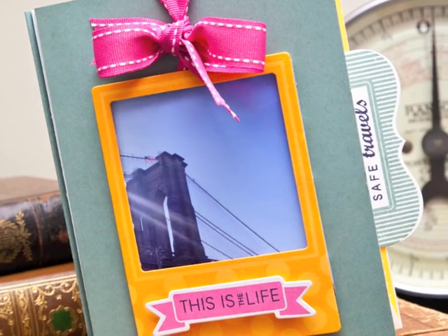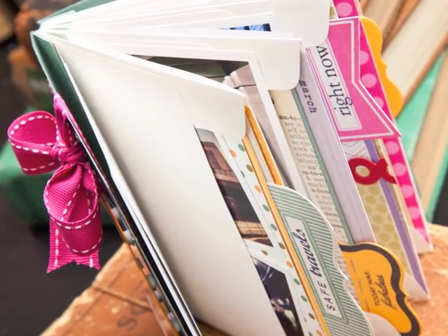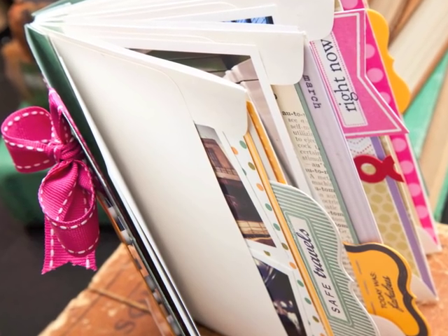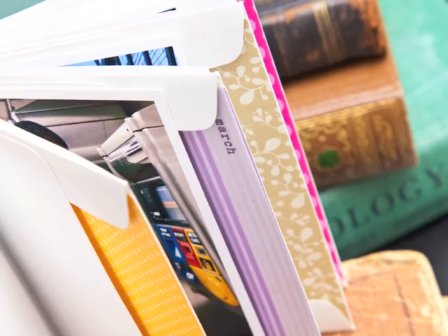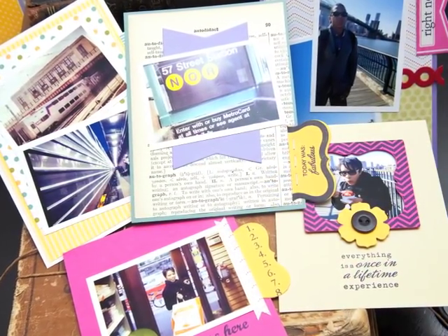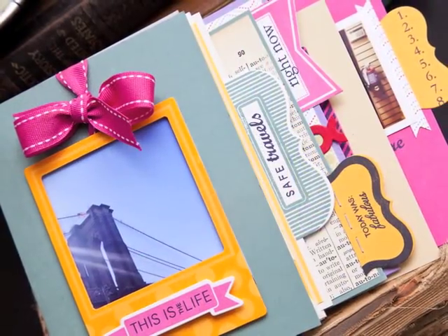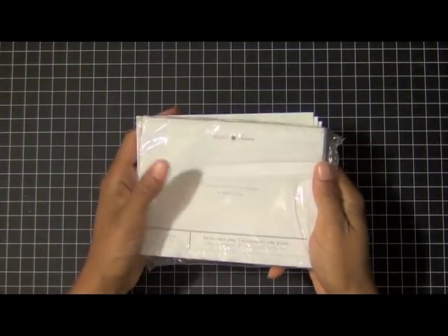Hi everyone, I'm Ashley Cannon Newell, and for Paper Trey Inc's 2012 Summer Camp I am introducing a mini book tutorial using envelopes — an envelope mini book. Here are some photos that show how you can create that envelope mini book and have your little inserts or pockets for memorabilia and photos.